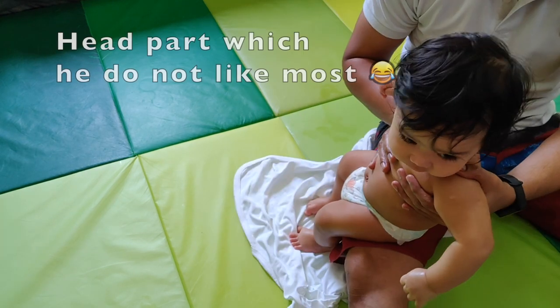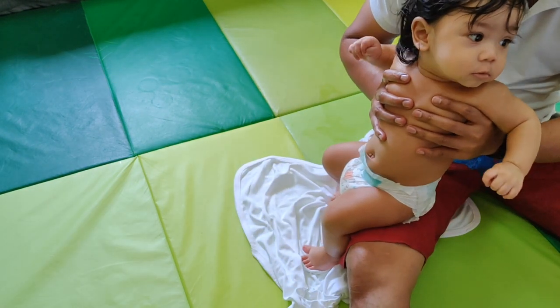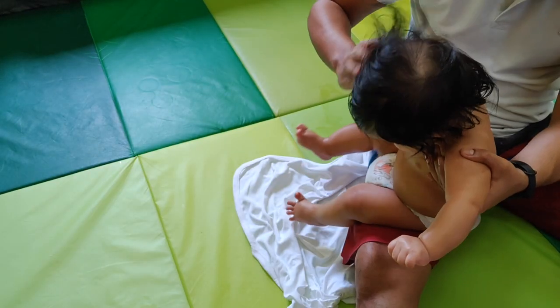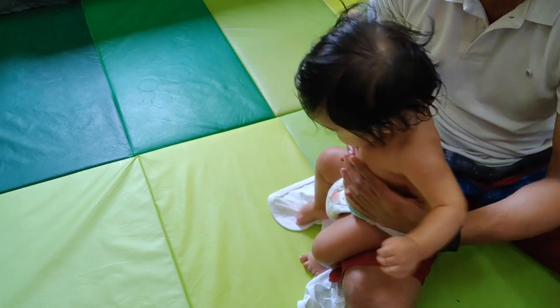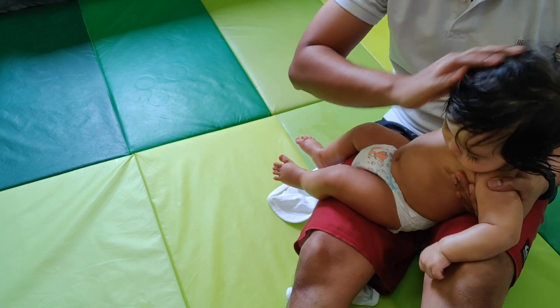For the head, we can put extra oil, but since my hand is full of oil, I'll just use that. Okay, we're done — we're going to the bath now. This is very important for babies — we've done it since he was born. This spot is pretty typical for babies.